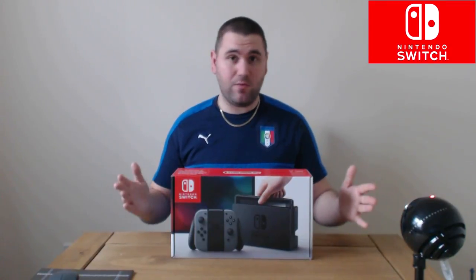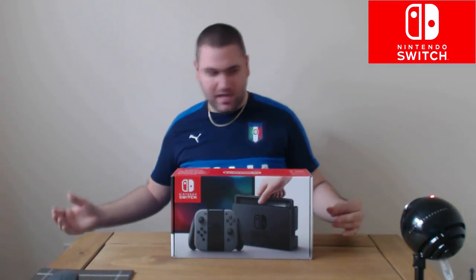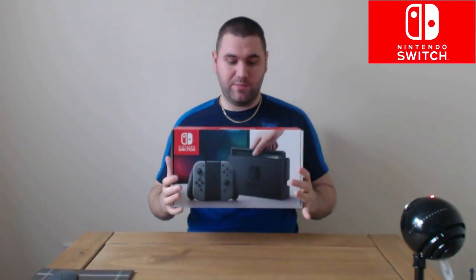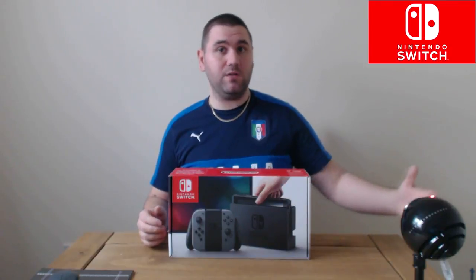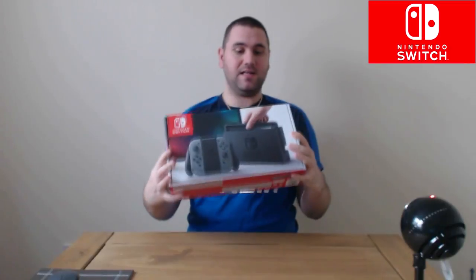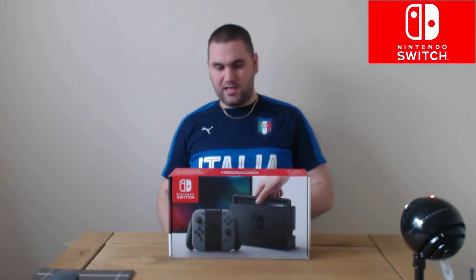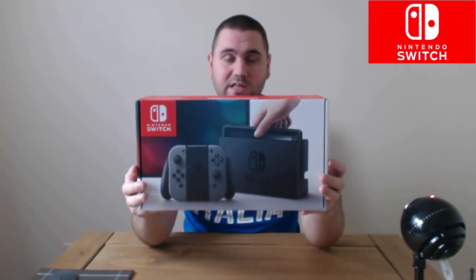So we're gonna have a look at the box, unbox it, and see how we get on. The first thing you're gonna notice when it gets delivered is how tiny this box is. I was surprised — if anybody remembers my vanilla PlayStation 4 unboxing, you remember that big box. This is tiny, like a DVD player or Blu-ray player type box. It's hard to believe there's an actual console in here.